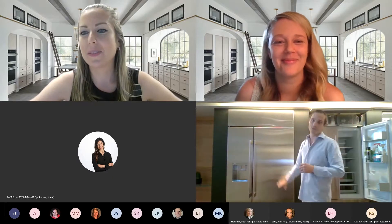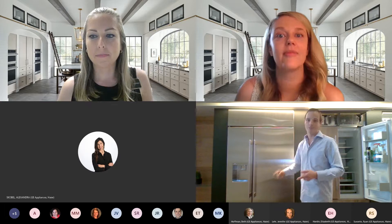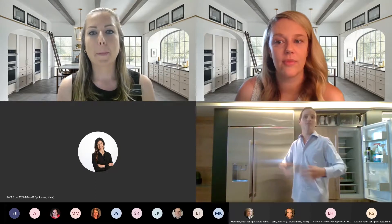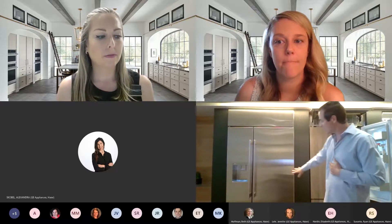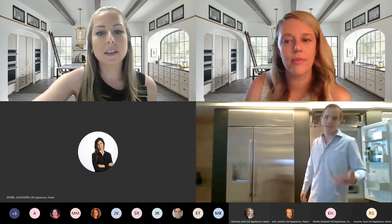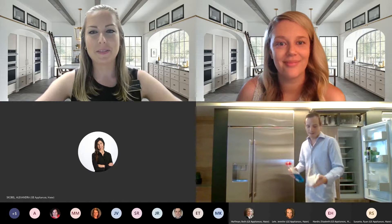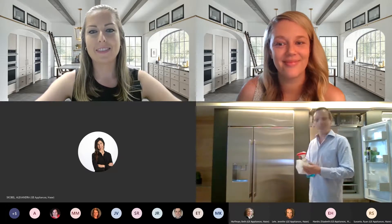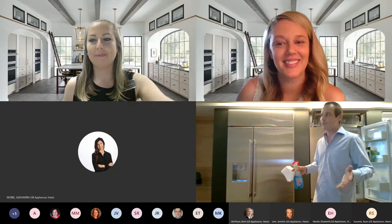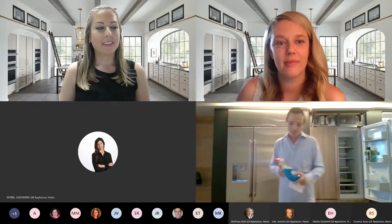We're going to start with refrigeration, because a lot of the steps we talk about today go across the whole brand — we have stainless on refrigeration, pro ranges, under counter units, and wall ovens. So when you see a similar surface, know that the same stainless cleaning practice applies. I chose to stand in front of our side-by-side 42-inch unit today because I did two different applications on it and want to show you the comparison.